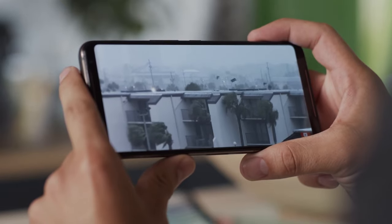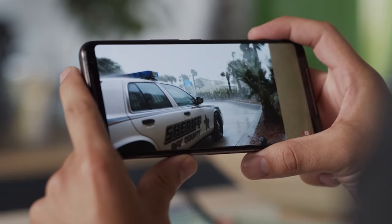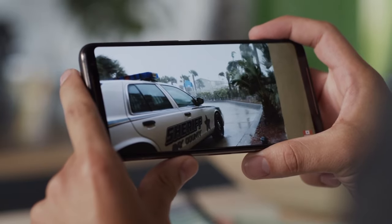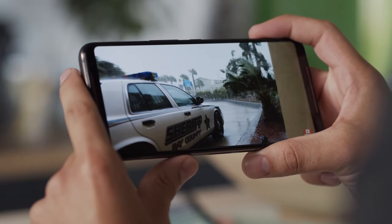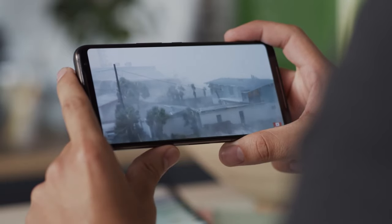Anyway, back to the display — it really looks great. The high refresh rate doesn't compromise the black levels, and you also get punchy colors. You can still opt for more accurate colors in settings, and there's HDR support too, if you want to watch HDR content on your phone.